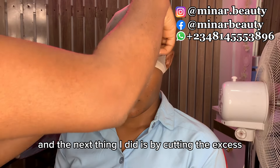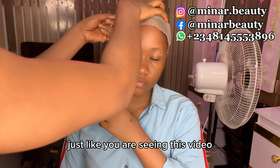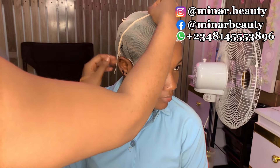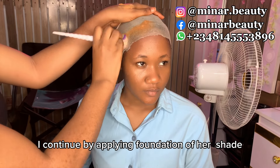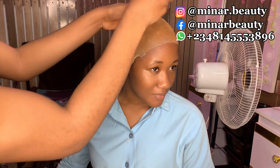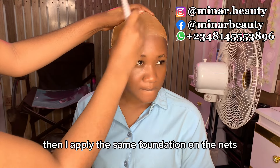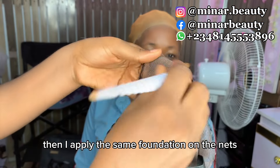The next thing I did is cut the wig cap at the front, just like you are seeing in this video. I continue by applying foundation of her shade on the bald cap, then I apply the same foundation on the net.